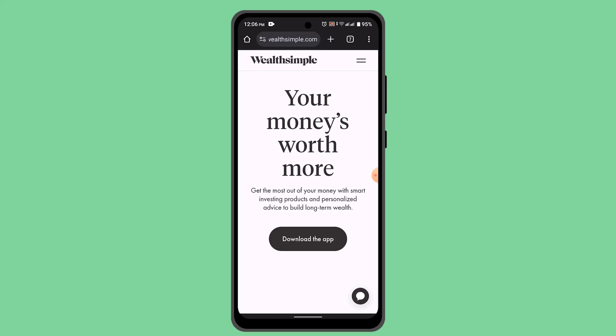Confirm your PIN by re-typing it, and your Wealthsimple physical card is all set to be activated. If you want to activate your Wealthsimple card over a phone call, you can also do it by contacting the customer support team to activate your card.